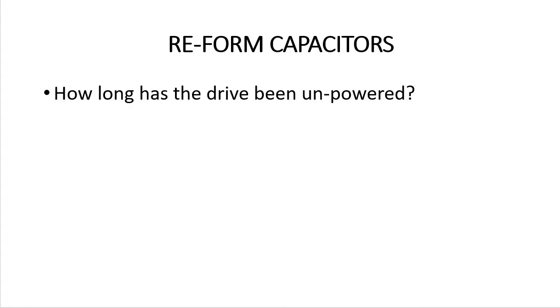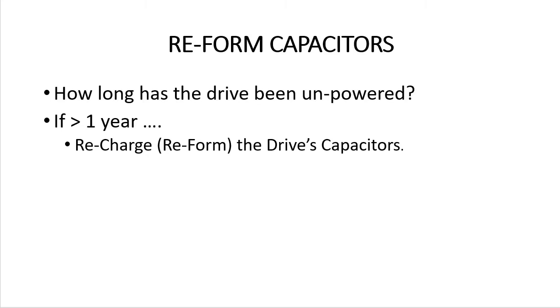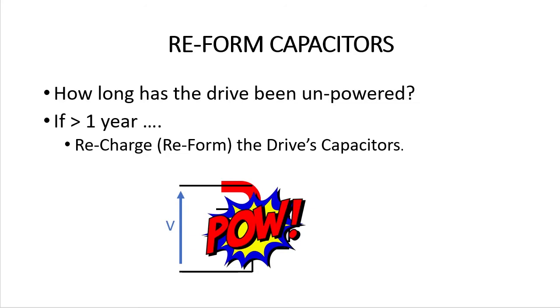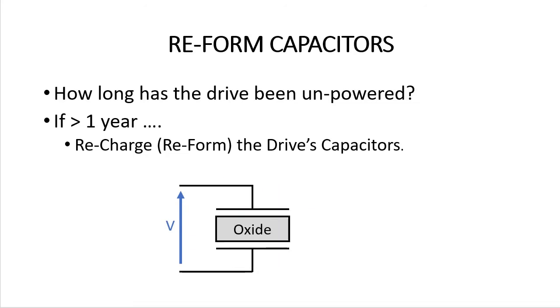Before using the drive, ask yourself how long has the drive been sitting unpowered. If it's been around a year since the drive was last operated, then one of the best things you can do to extend the life of your drive is to recharge or reform the big electrolytic capacitors in the drive before using it to control a motor. Because the big capacitors in the drive discharge over time, which relaxes the oxide in the insulation layer of the capacitor. If you apply a voltage when the capacitors are discharged, the capacitors are essentially a short circuit, and a huge resulting inrush current can damage the capacitors, which shortens the life of the drive and costs you money.